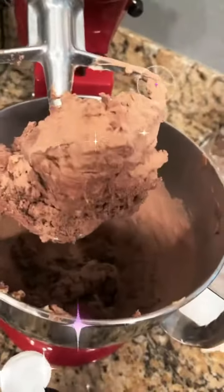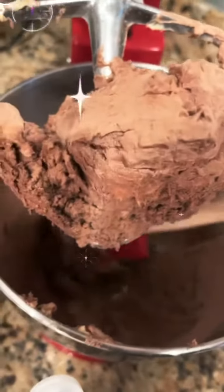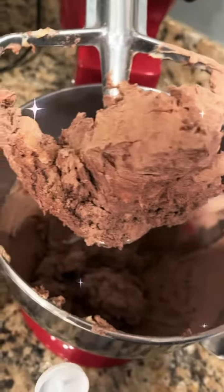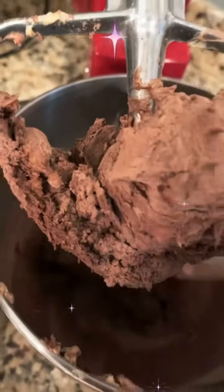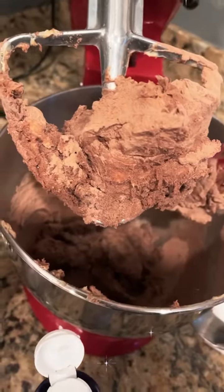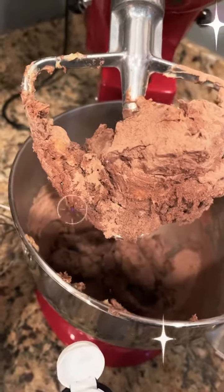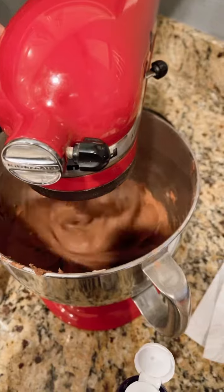Scrape the sides. I like to use the 40,000 Volts — I use about two to three drops per scoop of protein. So for one package of butter I use four scoops of protein, and then about two to three drops of Volts per scoop. All right, we're just about finished.